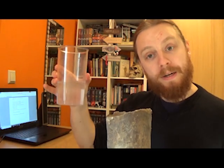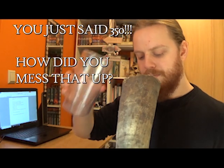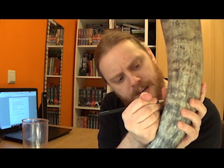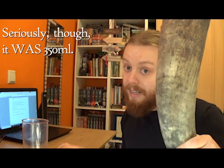So, 300ml of water — just mark that point there — and empty it out.